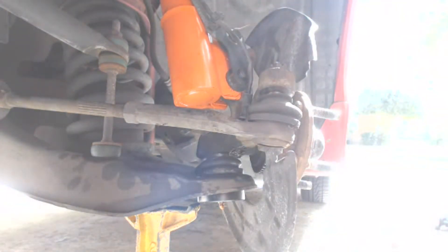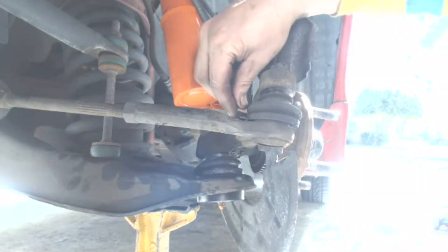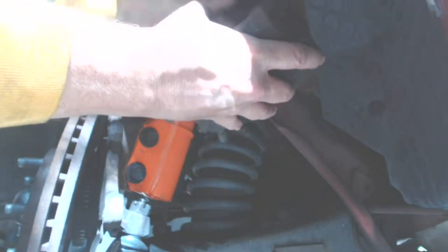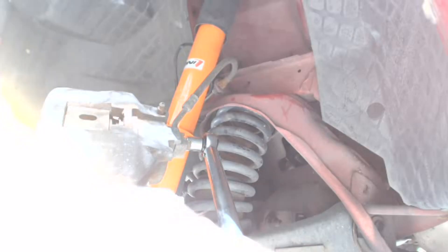Reinstall the ABS braking sensor and remount the ABS sensor bracket to the strut. Reinstall the brake caliper — according to my Chilton's manual, tighten the nuts to 95 foot-pounds, though I found that seems somewhat excessive, especially since I broke a socket doing it.